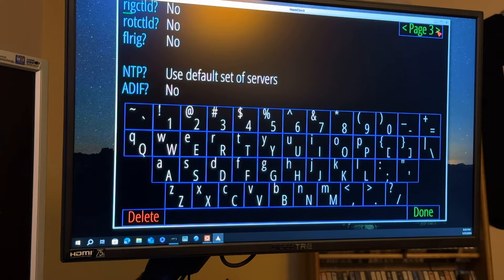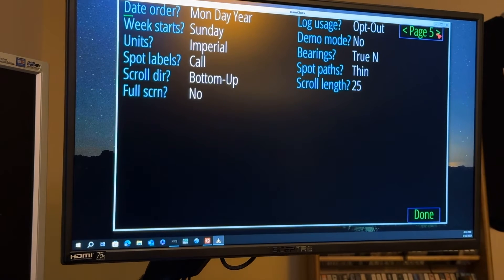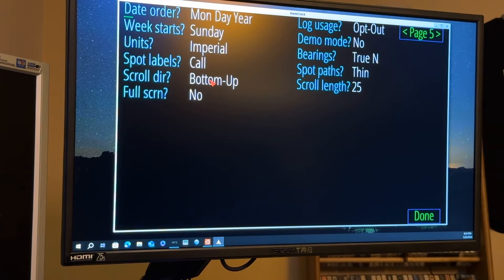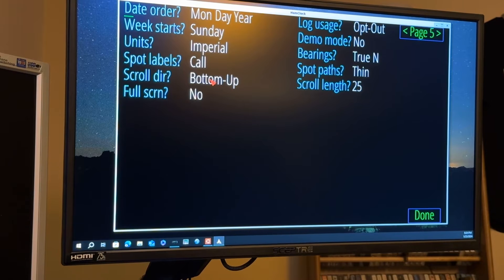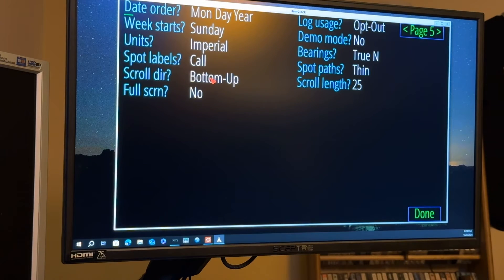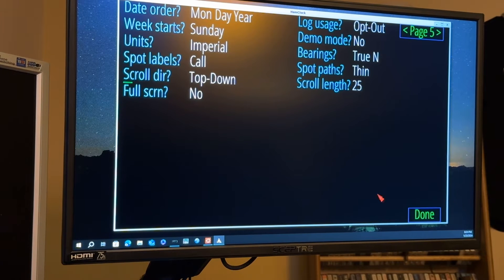Going through the setup pages here — that's page three, we'll go to page four, page five. You'll see here 'scroll direction' — bottom up. This is a new feature that I requested, and I'm so glad that the developer was willing to do that. I'll show you what that does in a minute. I'm going to change it to top down and hit done.